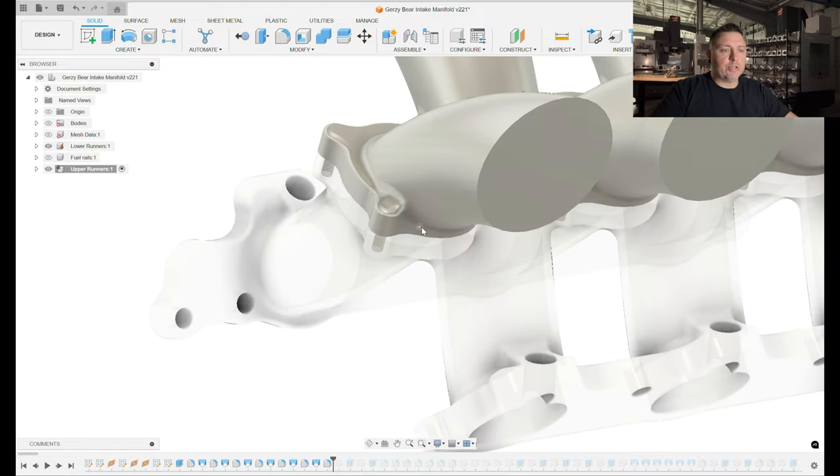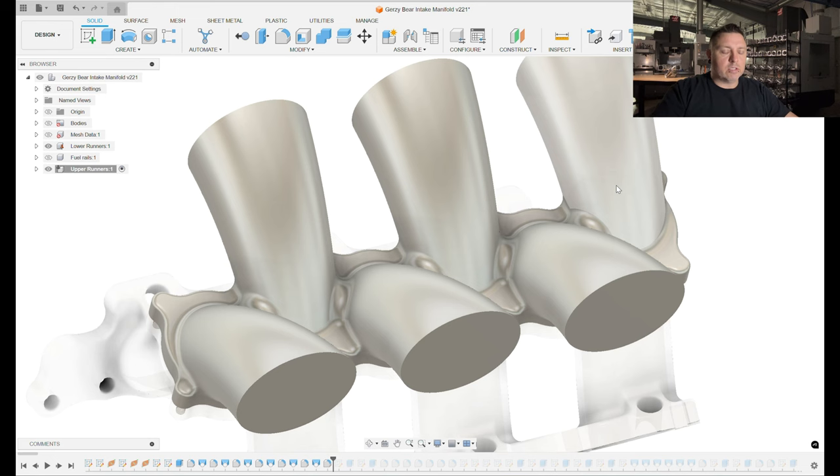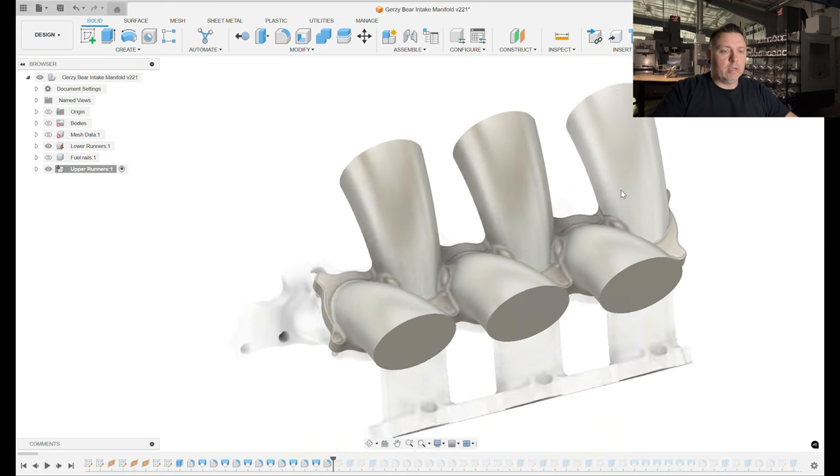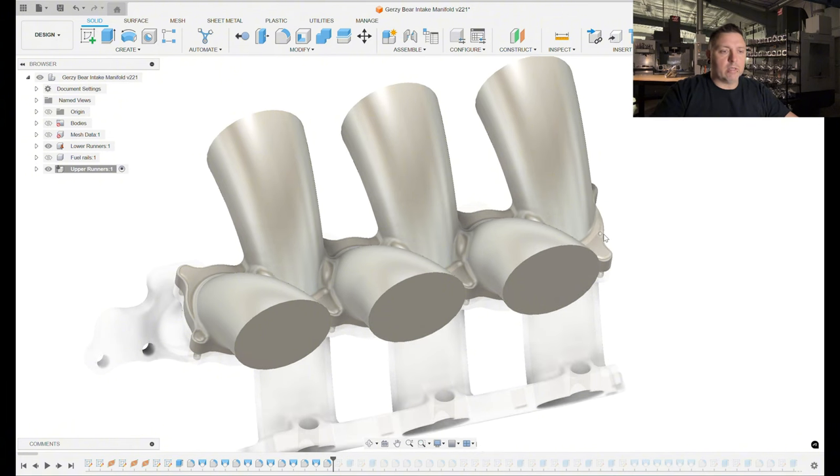Now we have that base flange and all the outside diameters of our runners lofted. We're using a similar order of operations as on the lower runners — doing all the outside work first and then we'll come back and cut the inside out later.